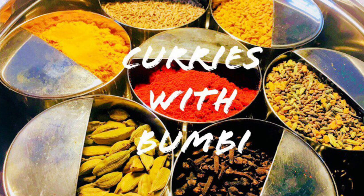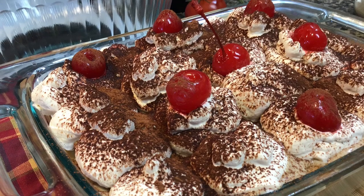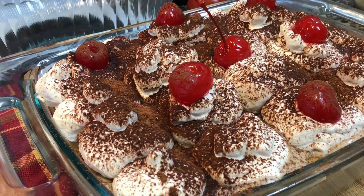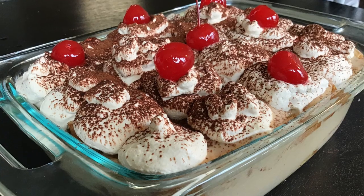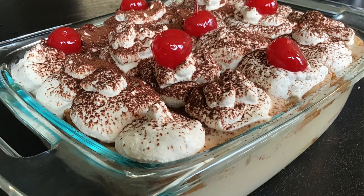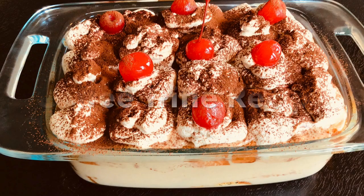Hi everyone, nomoshkar and welcome to Curries with Boombi. Today I will be making coffee trifle pudding. If you have guests coming over or you want to make something special for your family, then this recipe will earn you a lot of compliments. It is simple, quite easy to put together, and the best part is you can make it a few days before your guests come over. So let's get started.